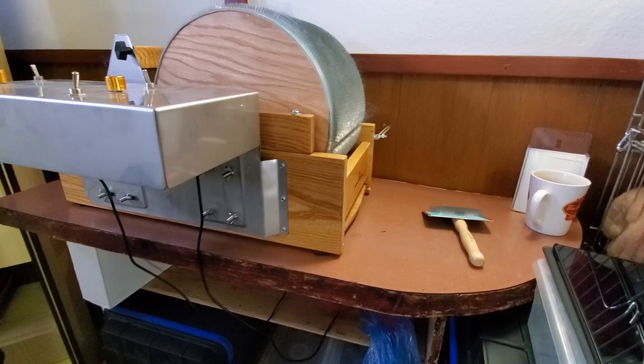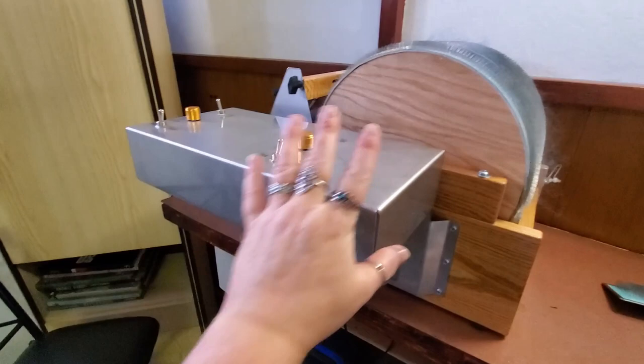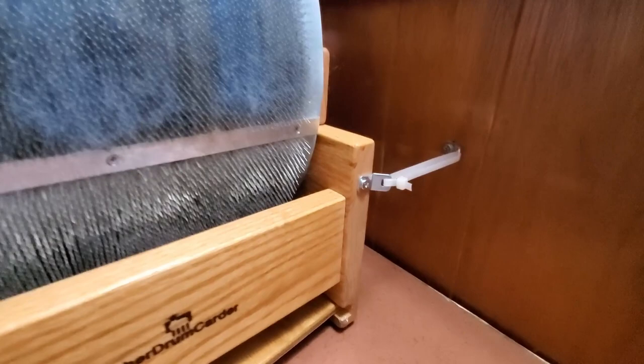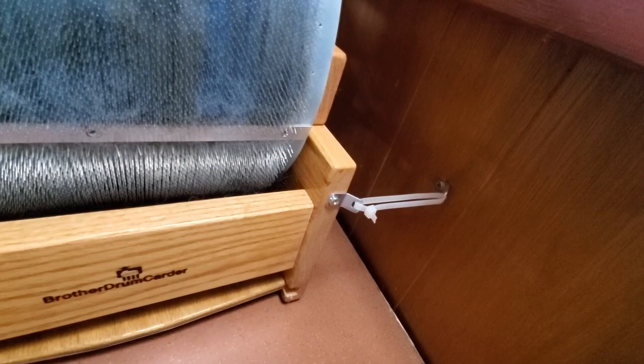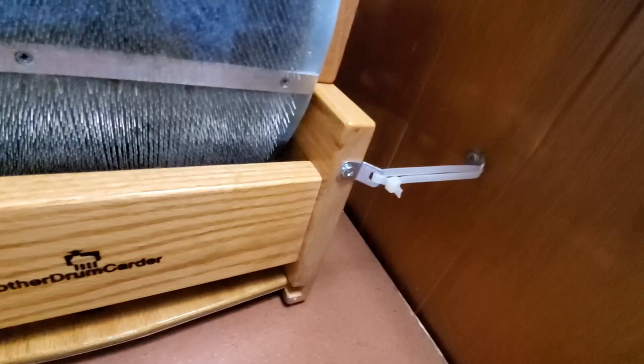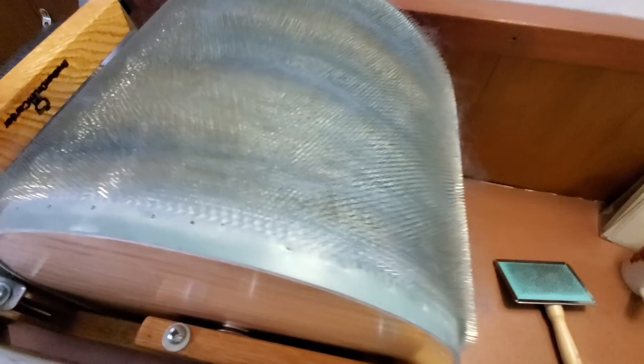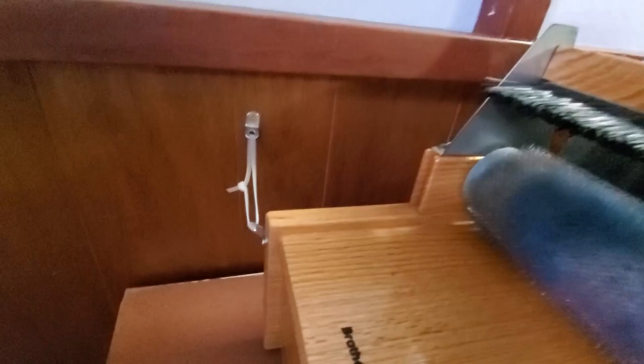This is my Brother motorized drum carder. It is very side-heavy because the motors are mounted on the side. So what I've done is I took some anti-tip-over furniture hardware and I've actually strapped the drum carder to the wall. These are just tie straps, so if I need to take the drum carder off, it's a simple matter to snip this and replace it with a new tie strap. So now my drum carder can't tip over.